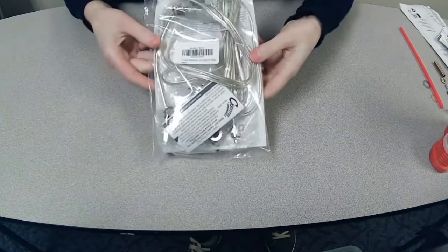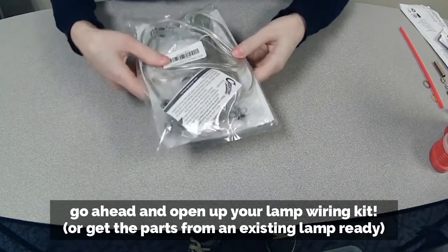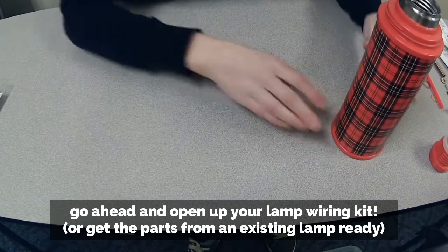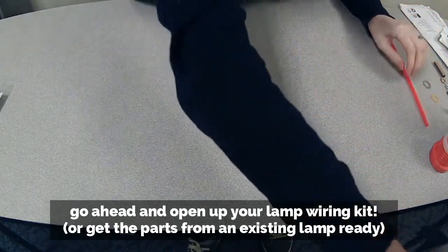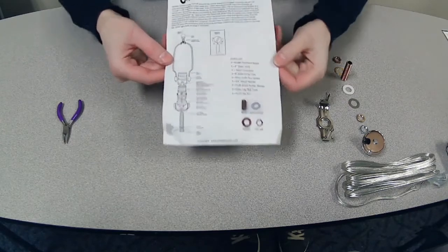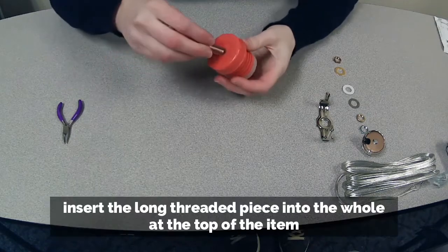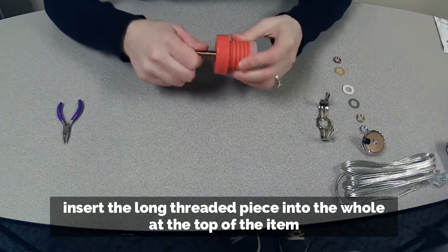Next we're going to open up our lamp wiring kit. This is what it looks like from the store — I got this one online but they sell them lots of places. The main advantage of buying a lamp kit is that it comes with instructions telling you what order to do everything in. The first step is to put this threaded piece in here, and I want to check that it fits — and it does; I drilled the right size hole.